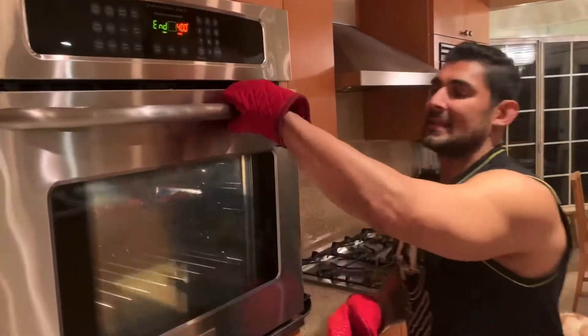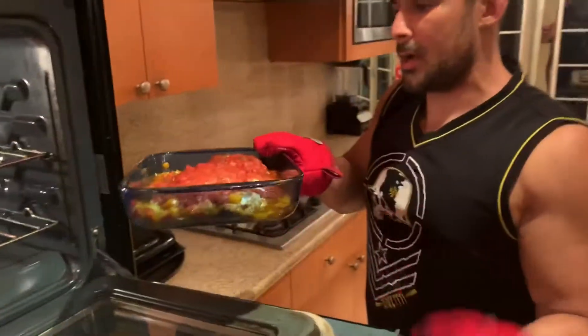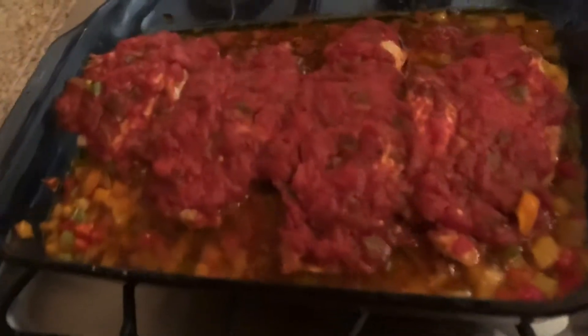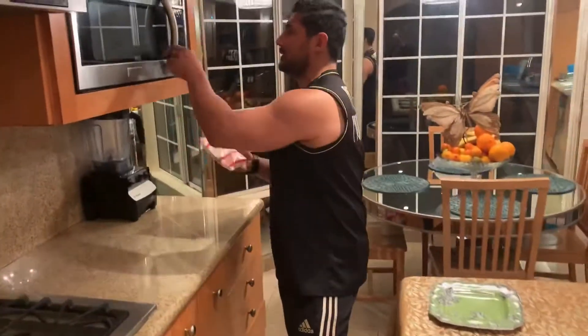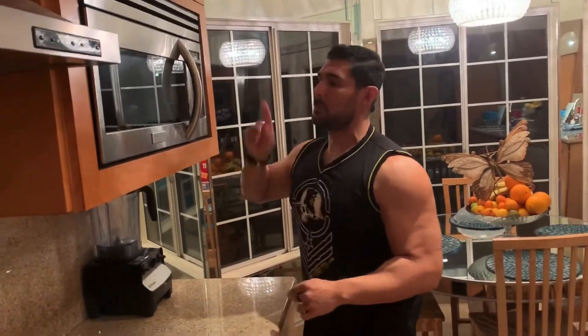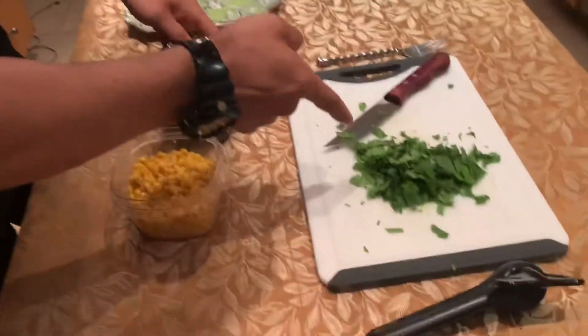Alright guys, our chicken is done. Let's take it out — make sure you have some mitts so you don't burn your hands. Be careful when you take it out because it's extremely hot. Now we're gonna leave it here for five minutes; we gotta let the chicken cool down so all the juices set in. If you want perfect fluffy rice every time, I recommend Trader Joe's Jazz rice — it's amazing. Put it in the microwave for three minutes with the red lines up and you'll have perfect rice. While we were heating up the chicken, we heated up our corn and our black beans, and we chopped up the cilantro. Now our plate's ready to go.